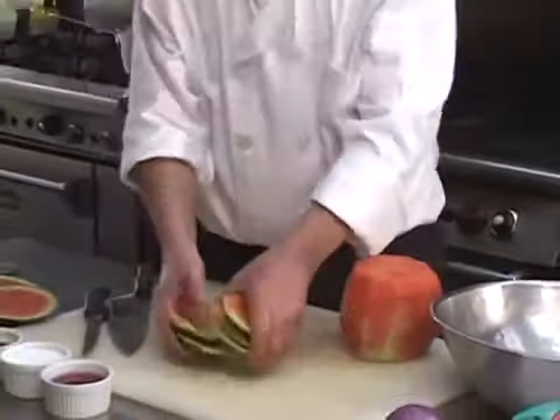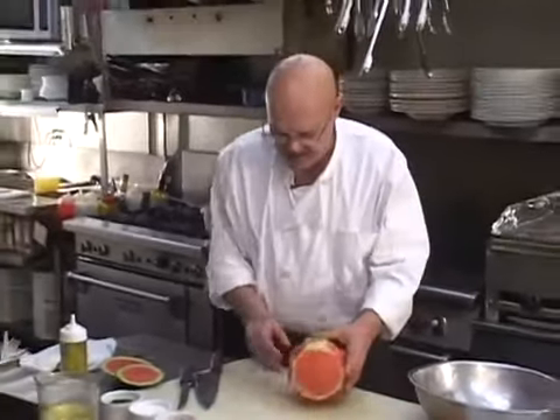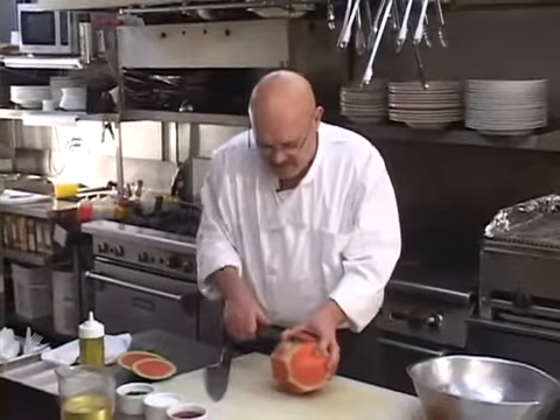I'm going to start by cleaning the watermelon. There's a little trick to doing this: you get the top cut off and the bottom cut off, and now we're going to cut the sides off on an angle with our knife. I'm going to keep a few of these rind pieces around just for fun — we're going to use them for garnish when we put them in the bowl.